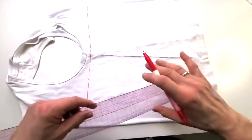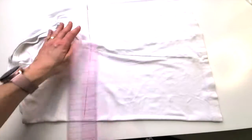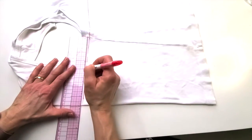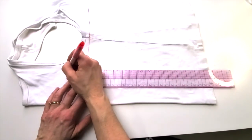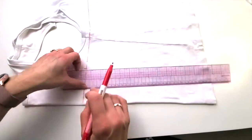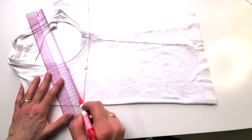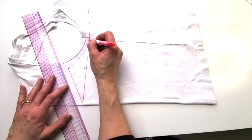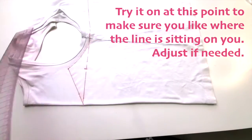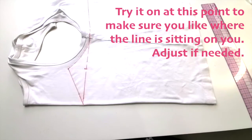That line goes straight across. In the center on the front, this is about 8 inches wide, so at about the 4-inch mark I'm going to come up 2 inches. Then I'm going to draw straight down to the center front and make a nice curve to that side seam. And now I'm going to cut on that line.